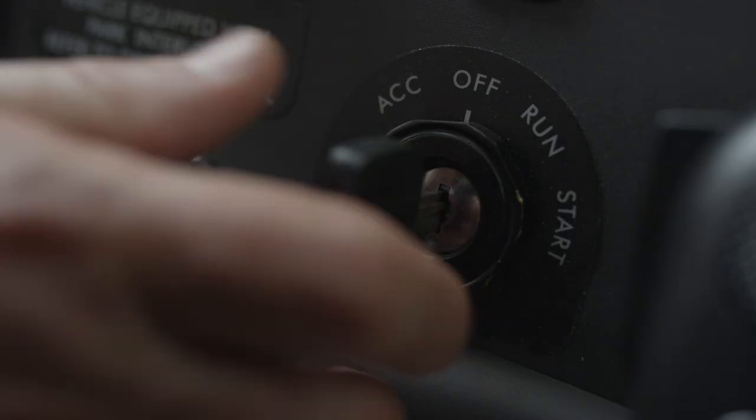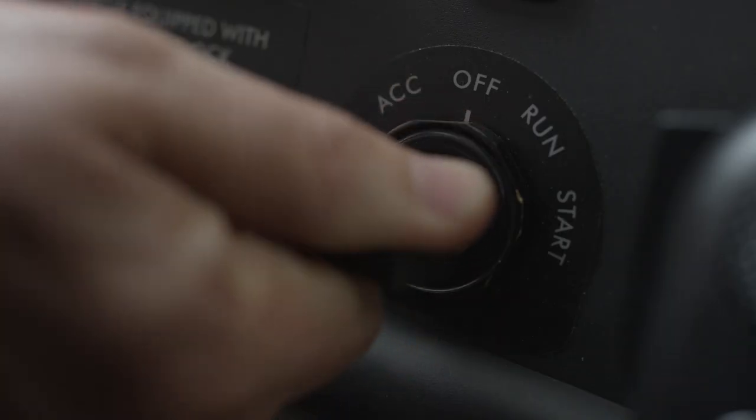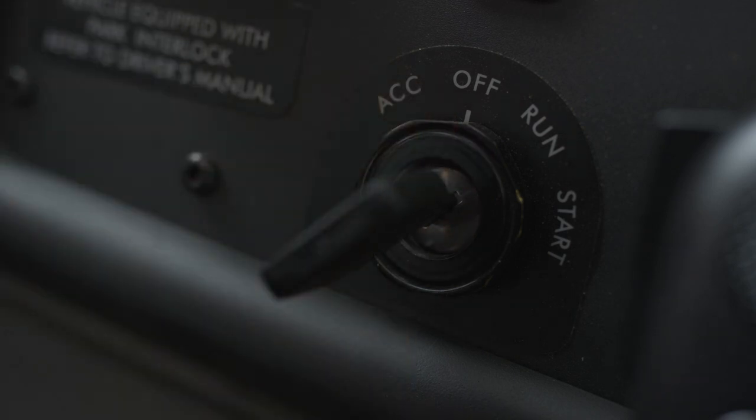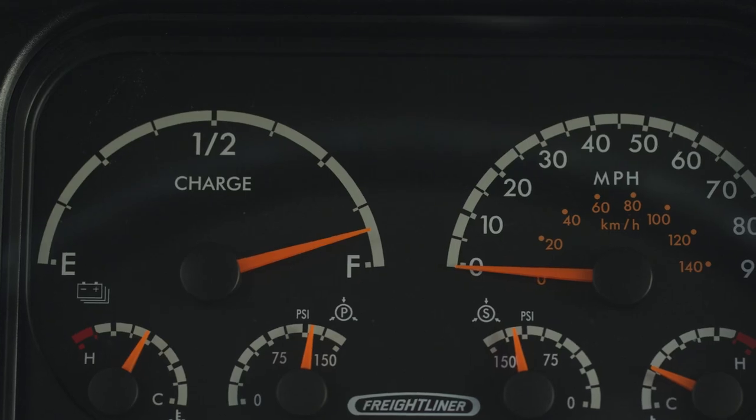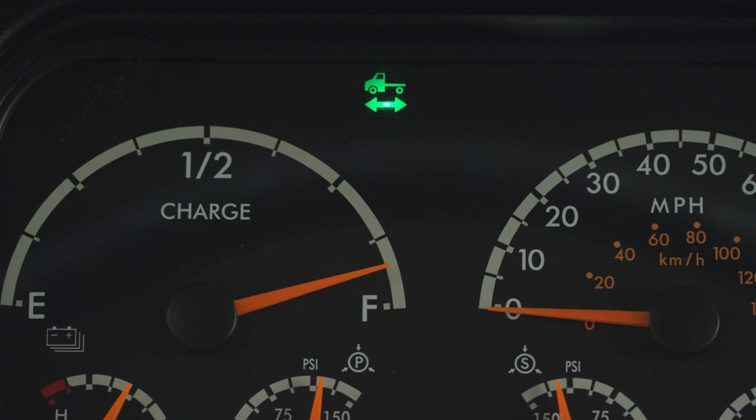Let's go over what happens when you start the Jouley. When you turn the key to run, all the components of the Jouley will activate. When you turn the key to start, the Jouley will be engaged. And like with any electric vehicle, there's no engine noise at all. You can tell the Jouley is on when you see the green vehicle light with a forward and reverse arrow on the dashboard. You may also hear a low humming noise — this is just the air compressor and nothing to worry about. At this point, the Jouley is on and ready to go.